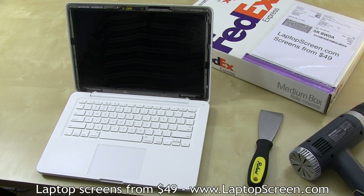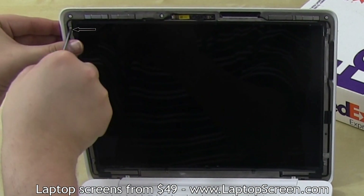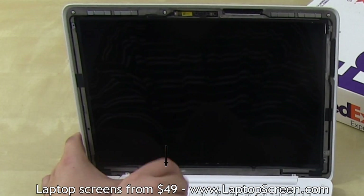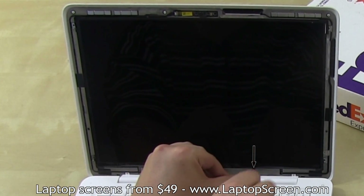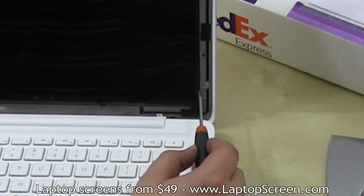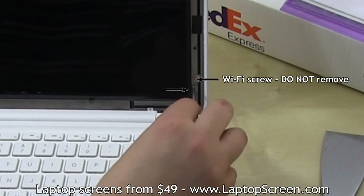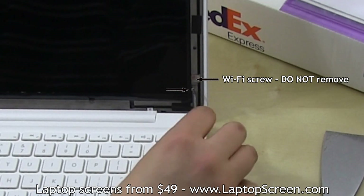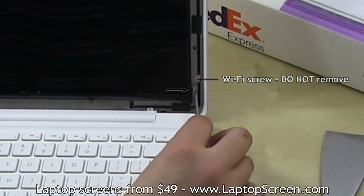At this point, you have access to the mounting screws. There are a total of six screws — four on the sides and two smaller ones on the bottom edge. There are two screws close together on the right bottom corner; you need to remove the bottom one. The one above is for the wireless antenna cable.